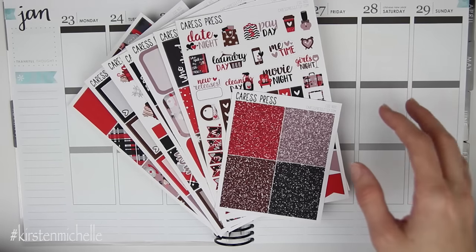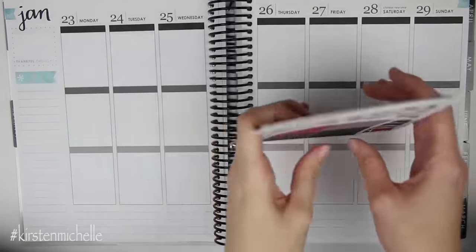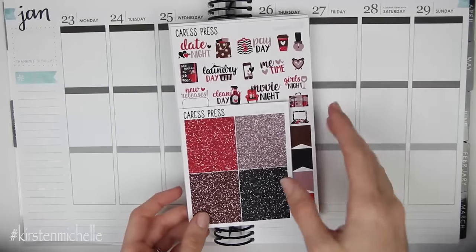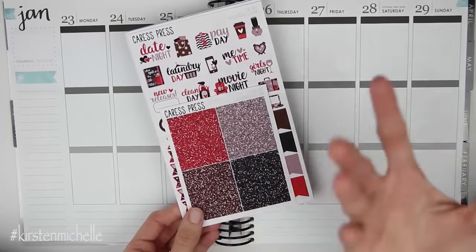This week I am using the Caress Press Eggnog full kit. I love this kit and I didn't plan to use it in December, although it is sort of like a wintry, almost Christmassy style kit. So I definitely wanted to get some use out of it in January.